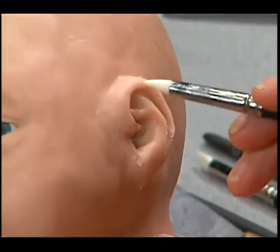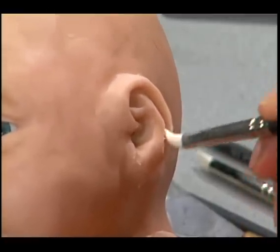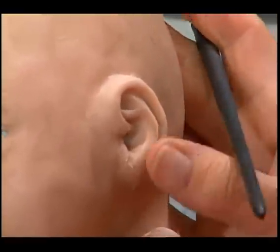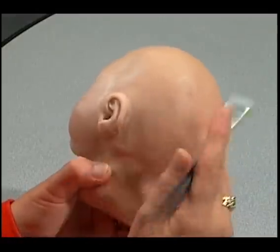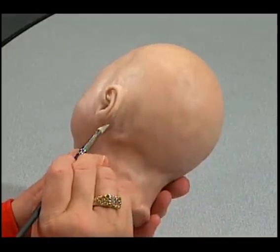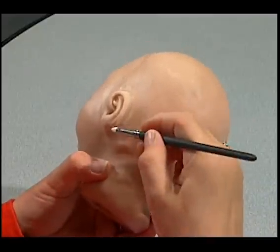It's interesting because the inner lobe actually looks like a little fork shape. It's always important to realize that you want that little fork shape — it can be a long fork, a short fork, whatever you desire — but you do want that, because virtually all ears on real people have that feature.